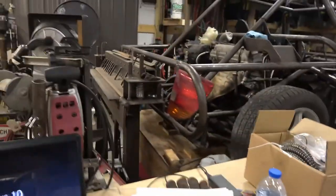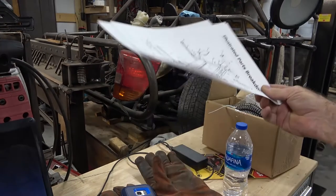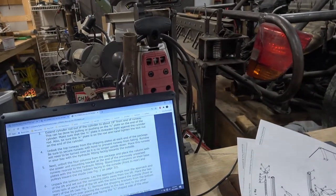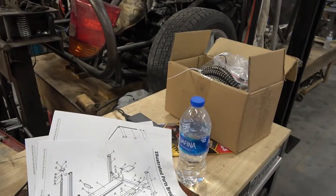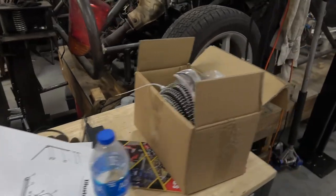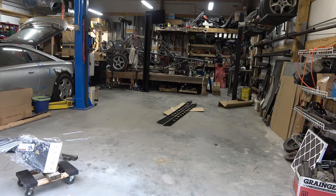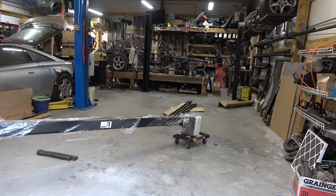And to figure it all out, we have a diagram that I printed out because my instructions weren't in the package — just instructions online. But to keep from having to go to the last couple pages to look at the diagram, I printed out the diagram. Introducing man's greatest invention — the wheel. Harbor Freight just made it affordable for everyone.